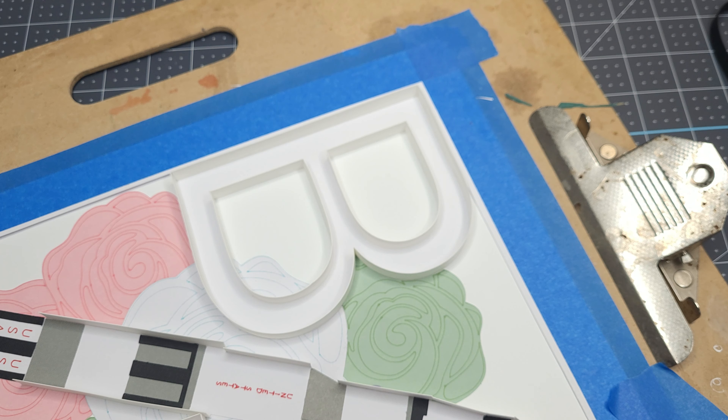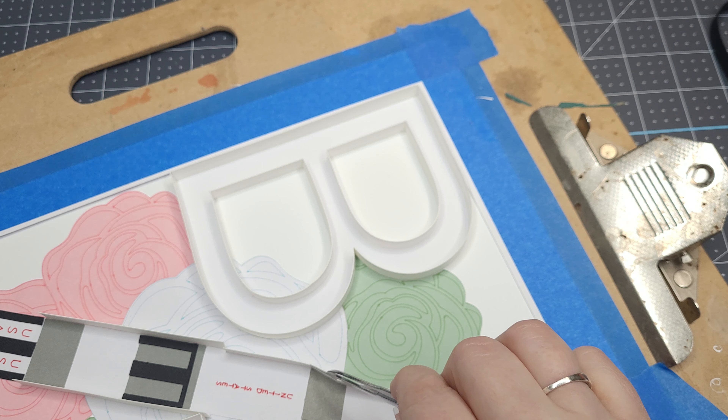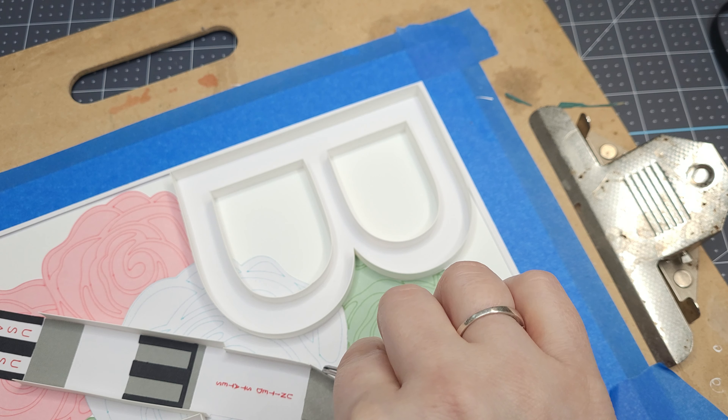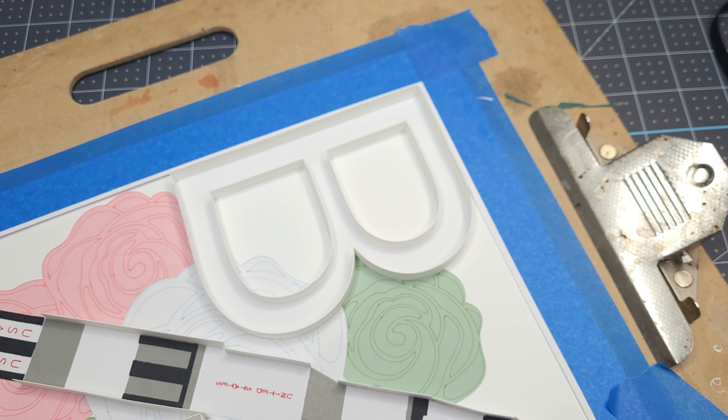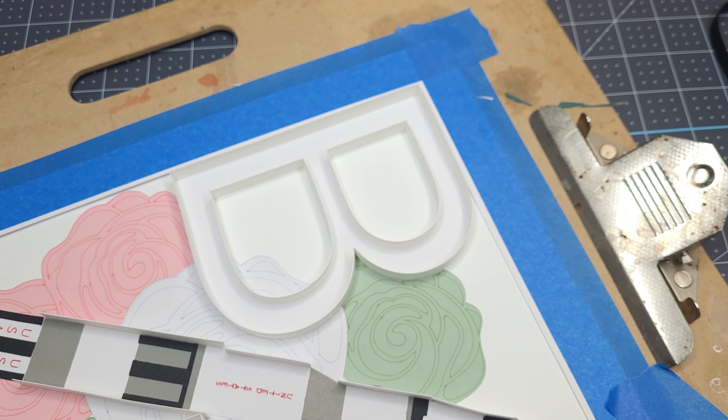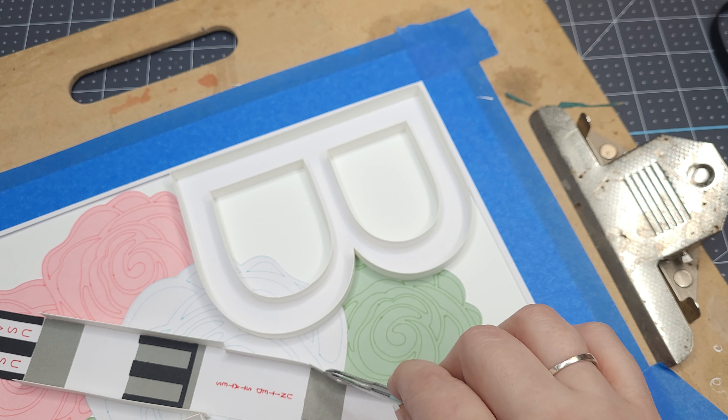When they wanted to interview me, at first I was like, 'Well, why would they want to when there are so many other artists in Maine that are so much better in my opinion?' But I guess I do occupy a kind of interesting niche — paper art.